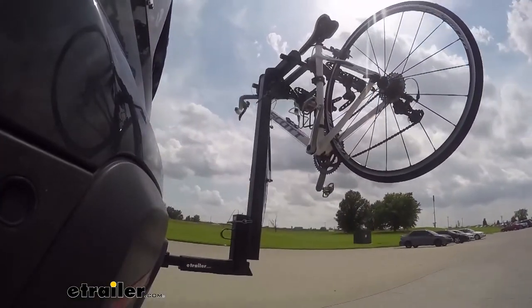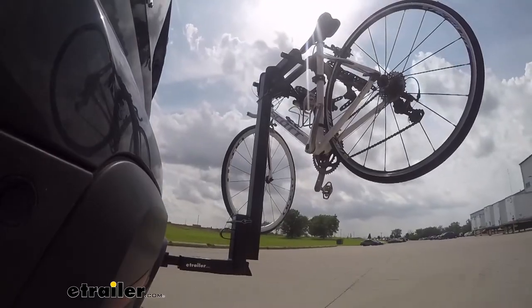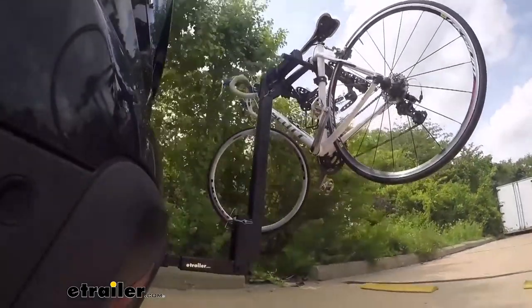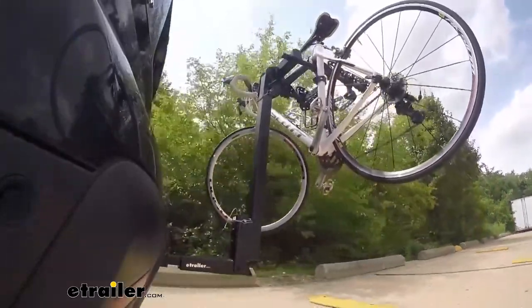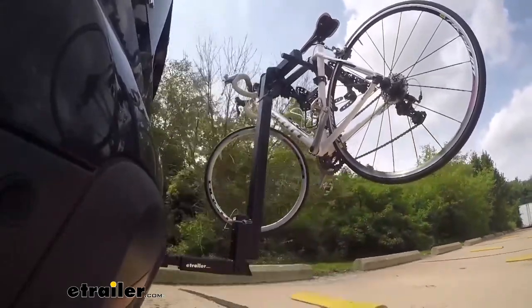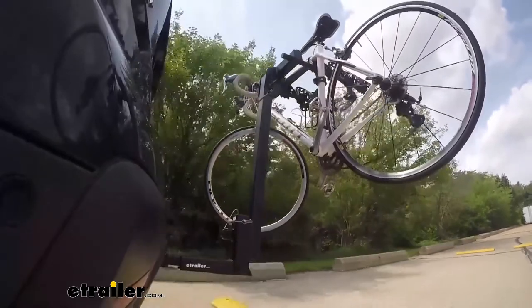Here in our test course, we'll start by going through the slalom. This is going to show us the side-to-side action, which simulates turning corners or evasive maneuvers. Once we get to the alternating speed bumps, we'll see the twisting action — this will simulate hitting a curb, pothole, or driving over uneven pavement. Lastly, we'll go over the full speed bumps and you can see the up and down action, which will be just like driving in and out of a parking lot, garage, or driveway.